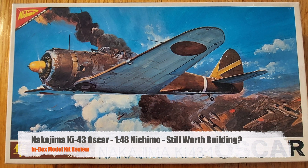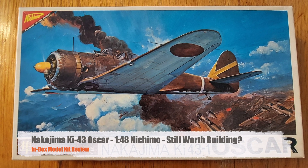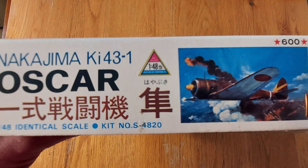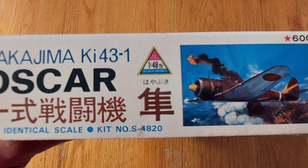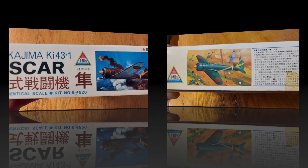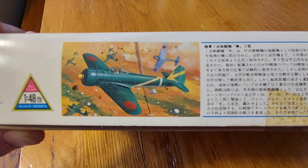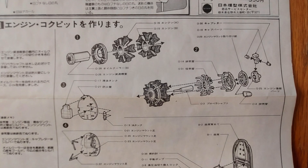Hi and welcome to this episode of John's Model Kit Review. Today we are looking at Nichimo's Nakajima KI-43-1 — the code name for the KI-43 was Oscar. This is Nichimo's kit number S-4820. The Nichimo Oscar was produced in the early 80s and it's really representative of the state-of-the-art of Japanese model kit makers during that time period, and as such it was world-class when it debuted.